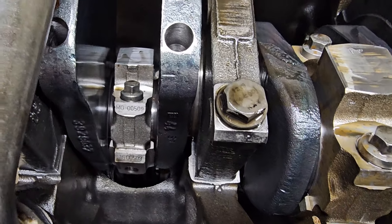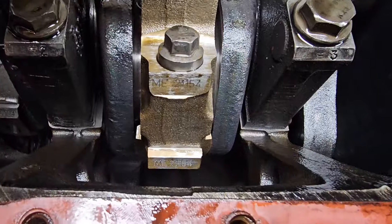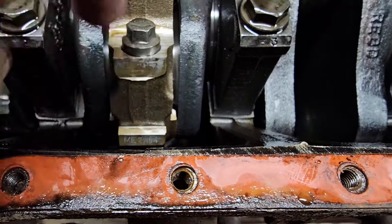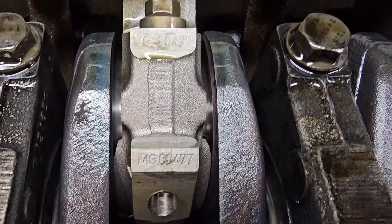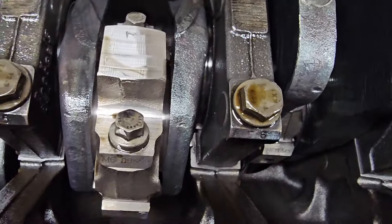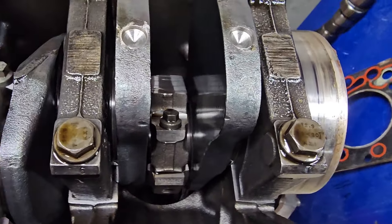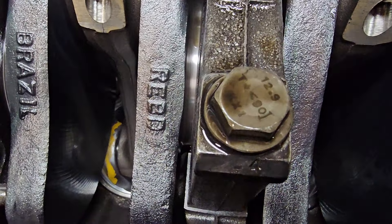Then I flip it over, take the pan off, and clearly this one, just from the yellowing, is an original. That one, that one, that one — they are very... I mean, it almost looks like this engine wasn't ran at all from a rebuild. You can even see paint — there's paint in the bottom of that piston.